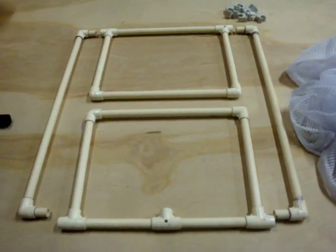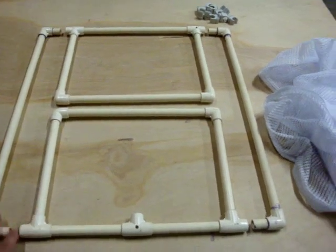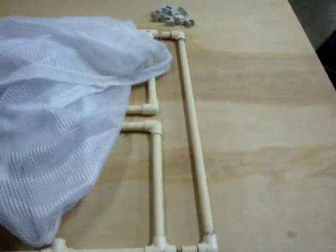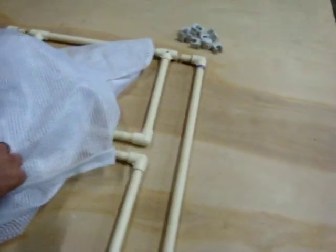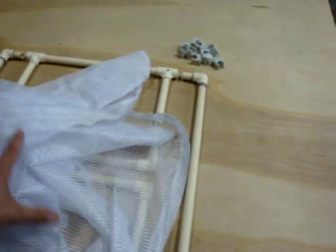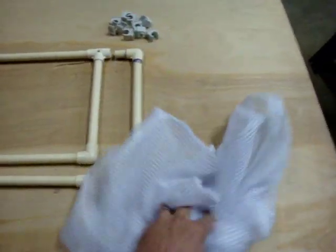Today I'm making a brass catcher out of some PVC pipe that I had laying around the house and a mesh laundry bag that I picked up at Walmart for $2. I originally tried to make it out of just the opening, which ended up only being a 12-inch square, which wasn't big enough, so I wanted to make a bigger opening and came up with this design.